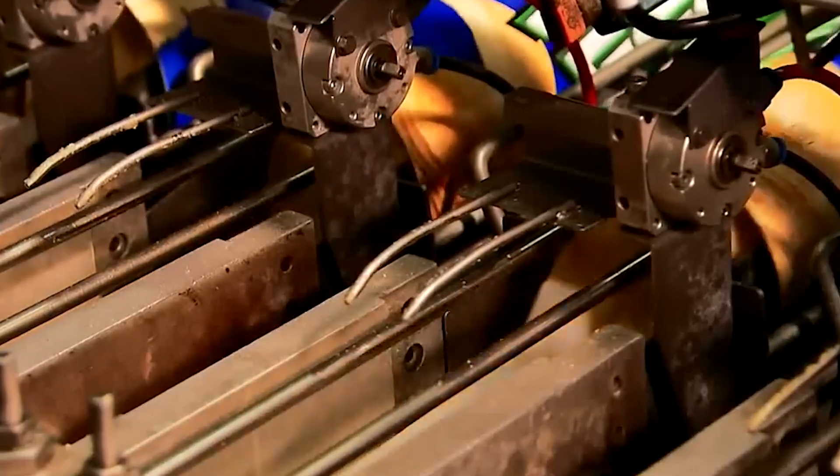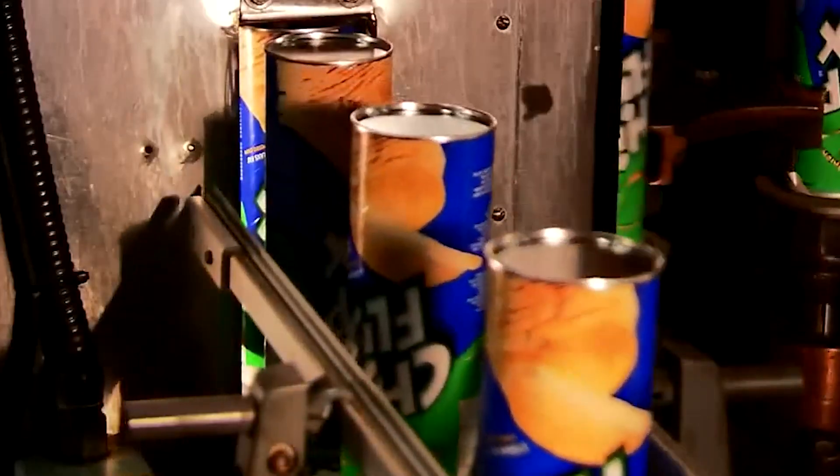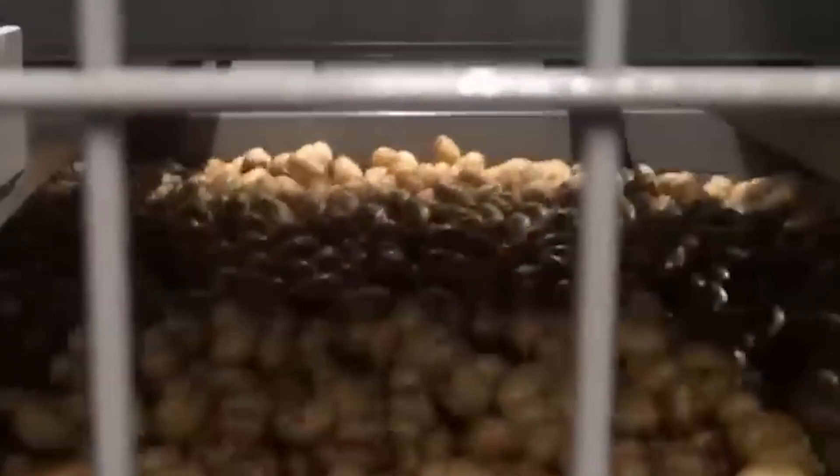While the Pringles can has been a hallmark of the brand for decades, its traditional packaging — consisting of multiple materials — has raised environmental concerns due to its difficulty to recycle. In response, Kellogg's, the parent company of Pringles, has begun testing fully recyclable cans in the UK. One fascinating aspect of Pringles production is its speed: from potato to packaged product, the entire process takes only about 20 minutes, showcasing the efficiency of modern food manufacturing.